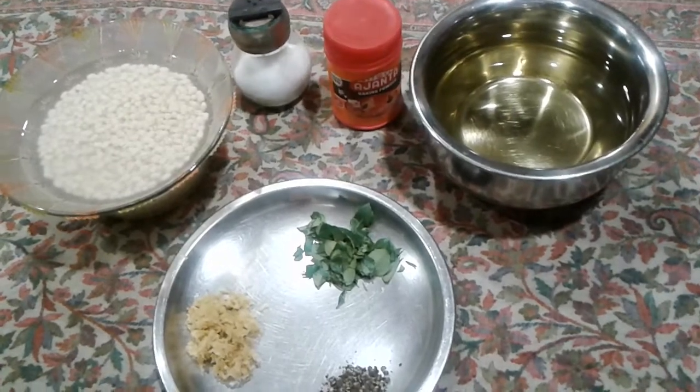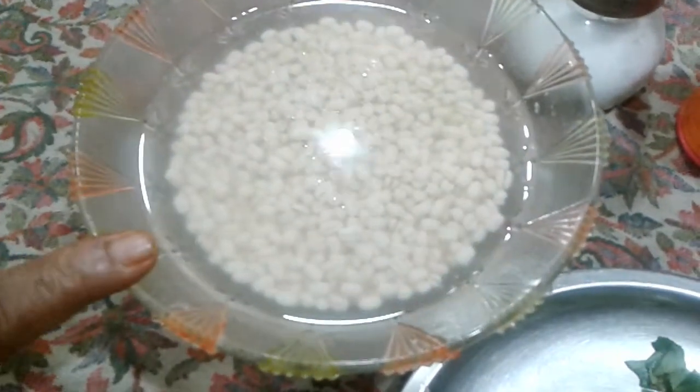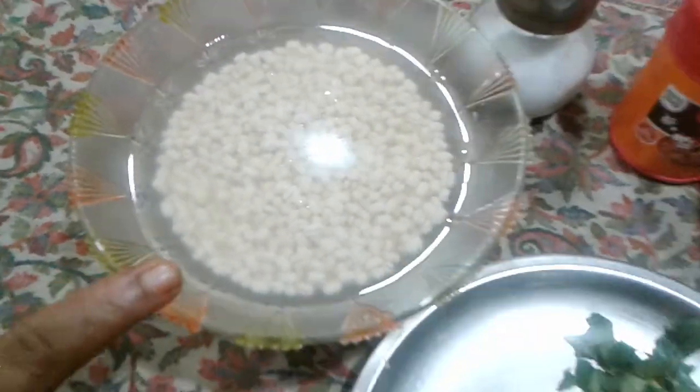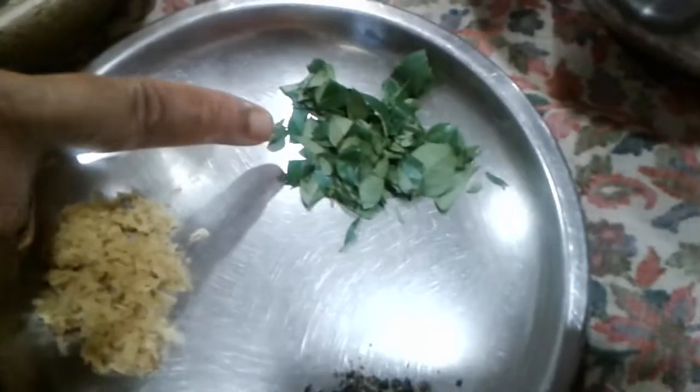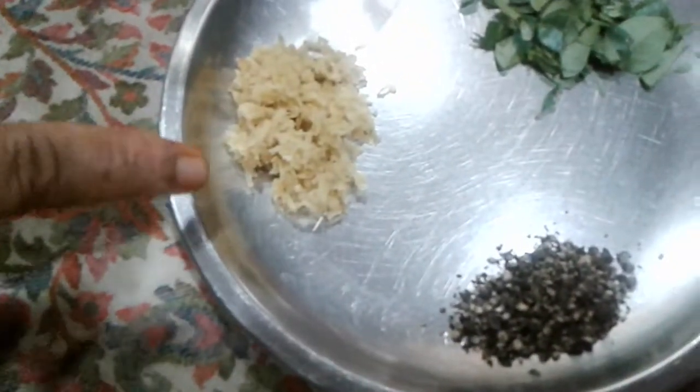We will use milk and water. You can add a little bit of milk. I will give you a little bit more and make the milk for a small amount. I will do a little more than a little.